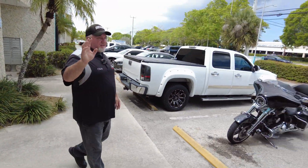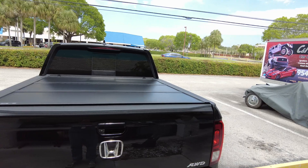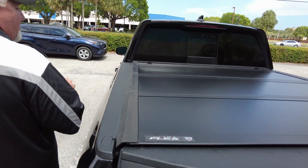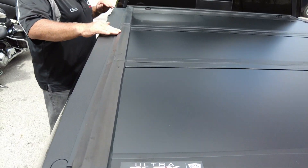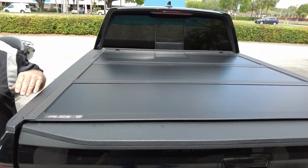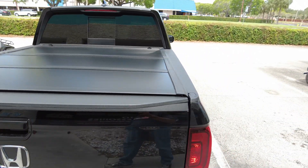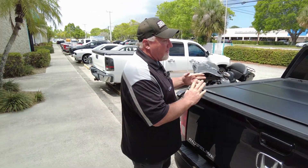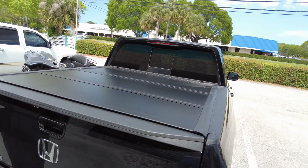Come on over, Joel — let's take a look at what we've got here. Before we go into how it works, let's take a look at how it looks. This is a matte finish — this is the Undercover Ultra Flex. A lot of people ask about the little bumps here; these will flatten out with the sun. When they're brand new they are a little lumpy, but if you look at my dad's truck, you can see it's nice and smooth. The sun will take care of that.